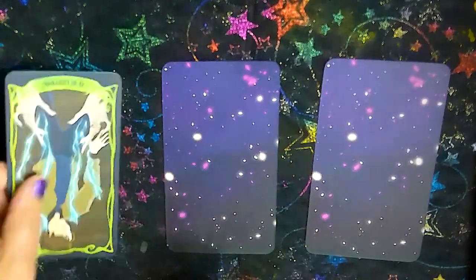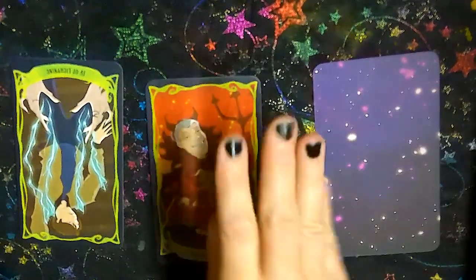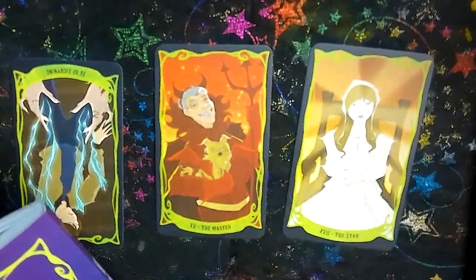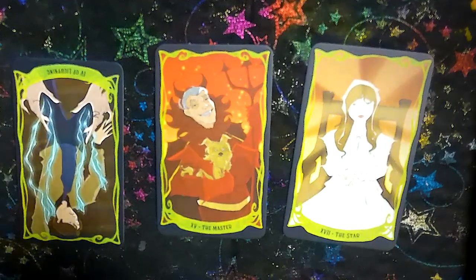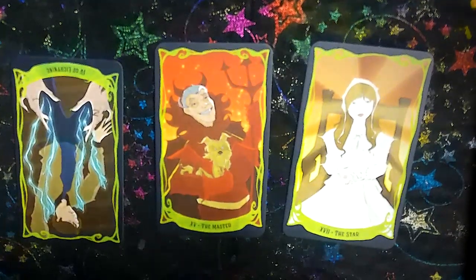First we have the Four of Lightning reversed, which is telling us it's time to rest and focus on achieving a peace of mind. Next card is the Master, telling us to reflect on what has tempted you and find a way to resist. And our last card is the Star, saying only through your own strength can you find the way. So the overall message is: rest, reflect on what is tempting you, and only through your strength can you find a way to resist and gain peace of mind. Feel free to comment below — if you got this reading, what would you need to resist to gain a peace of mind?